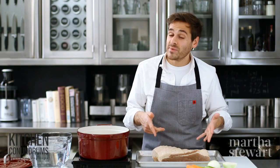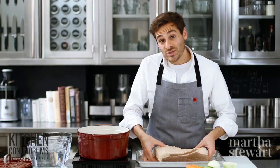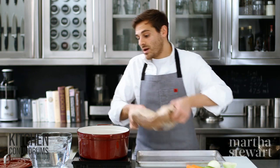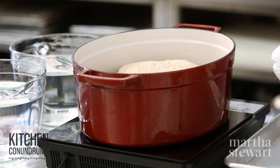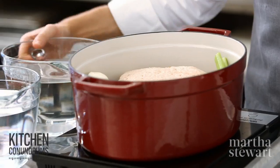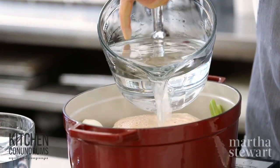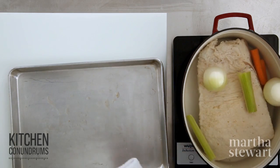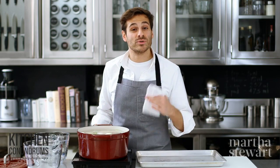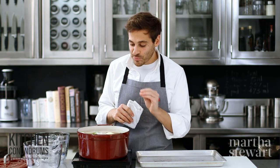We have a brisket here that has been corning for two weeks. Taking it out of the brine, rinse it and give it a good pat dry. This goes into a nice large pot. Add aromatics: one carrot, one stalk of celery cut into pieces, and one white onion right in with the brisket. All you need is a little bit of water to cover by two inches. Bring this up to a boil, reduce to a simmer, cover the pot and cook for three to three and a half hours until the brisket is very, very tender.